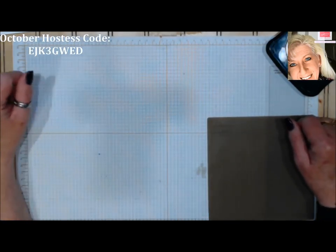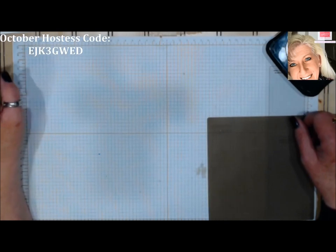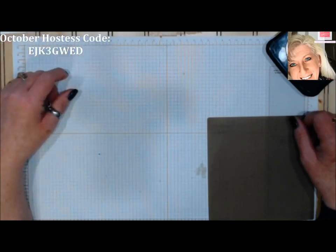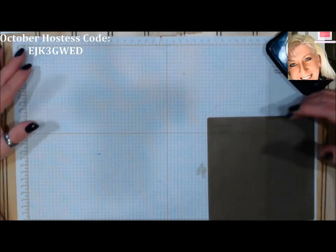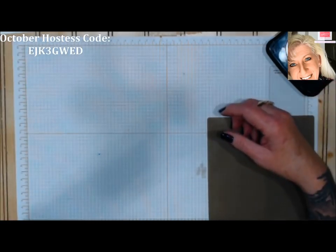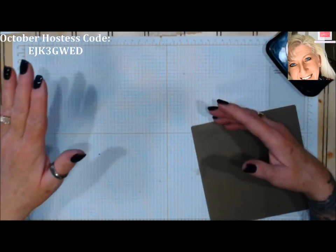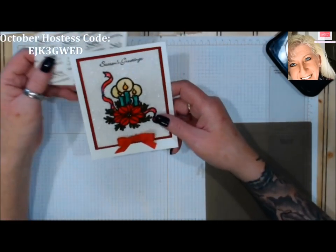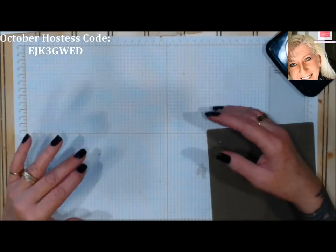Good morning stampers and crafters, welcome to another episode of Technique Tuesday. I'm Tina with Tina's Crafty Ink Spot. Today's technique is called Sparkly Stained Glass. I've done it for many years a certain way, but I found three or four other ways to do it. I'm going to show you the original way and then a way I created myself. We'll be making one of these cards and starting with the original way.